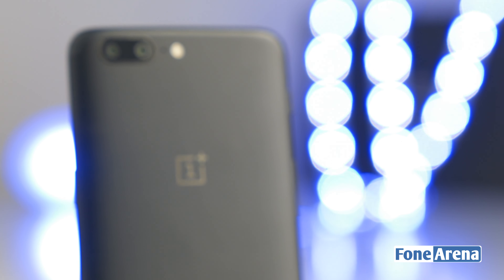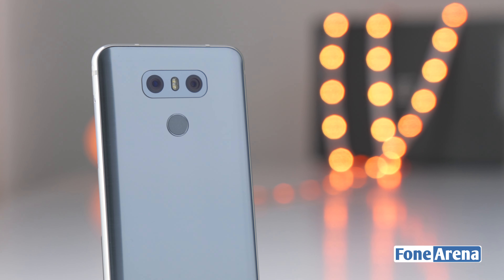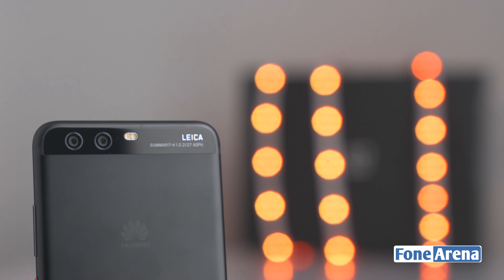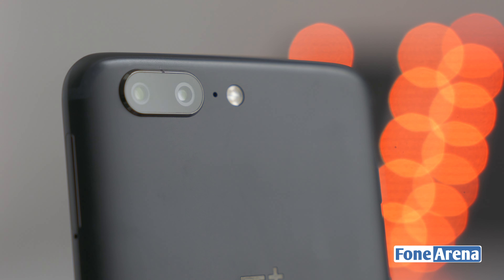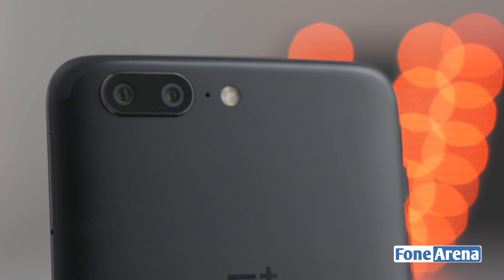Enter the dual camera module and its iPhone-esque implementation. Dual cameras aren't exactly new — the LG G6 has a secondary wide-angle camera that can get some stellar shots in the right scenario, and Huawei has implemented a secondary monochrome sensor that manages to finagle a lot more detail in shots.